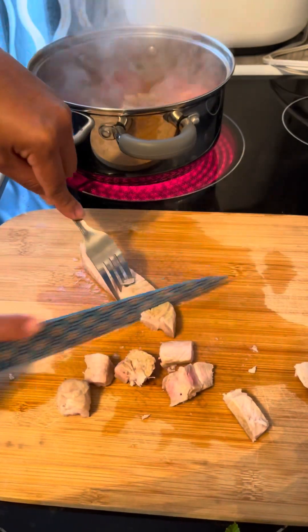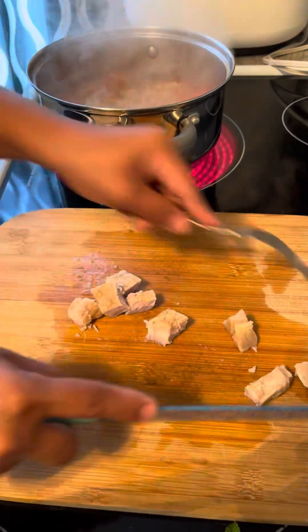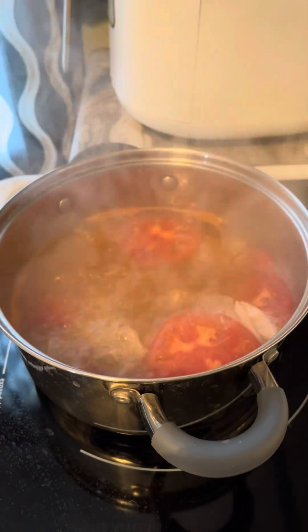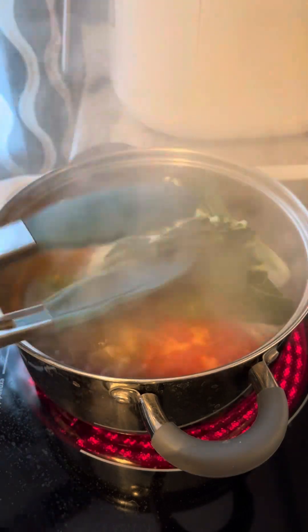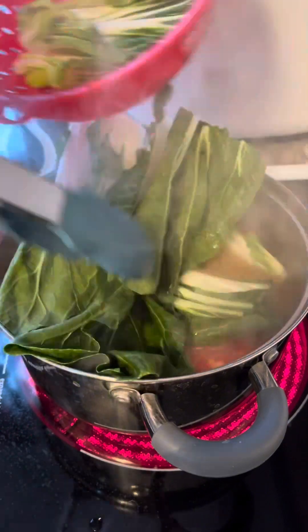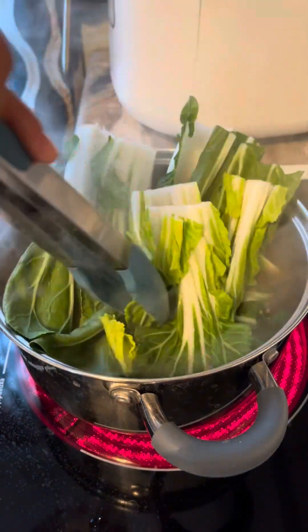We're gonna simmer these again for another 10 minutes until the pork is soft. Now that it is boiling, we're gonna add the bok choy. These are the bok choy that I'm gonna add. Don't worry if you slice these a little bit bigger because once they're cooked, they'll shrink down.